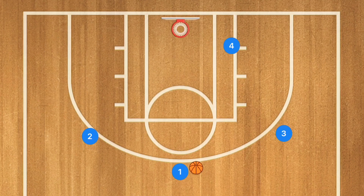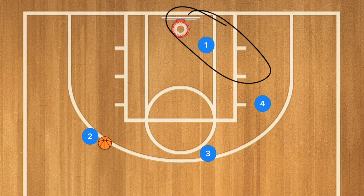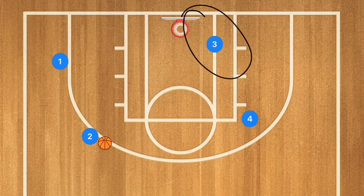In the 6th play, player 1 passes to player 2. Player 3 sets a screen for player 1, who also uses player 4 as a screen — he may be open cutting toward the rim. If not, he needs to clear out, because next player 4 sets a screen for player 3, and player 3 needs to be open for that layup.